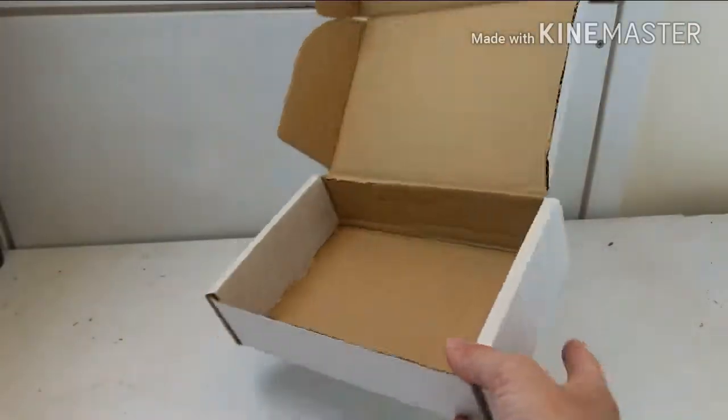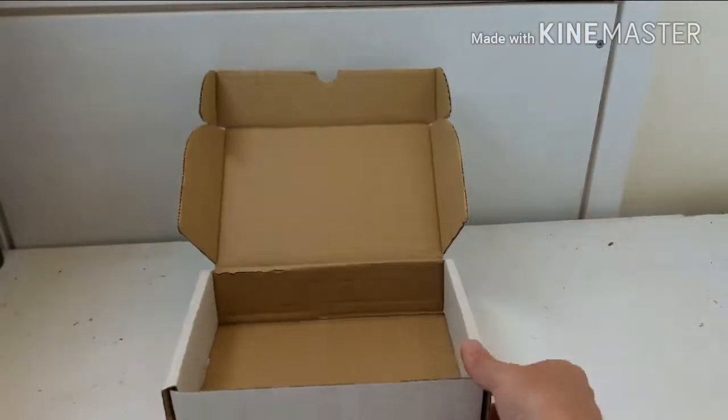Hey guys, today we're going to make something in relation to the England football that's going on at the moment. I expect most of you are probably watching the matches, so we're going to make a little football game — a little penalty shootout football game. We've got just a little box like this with a lid on, so real simple, quick and easy to do.